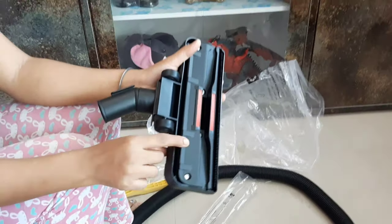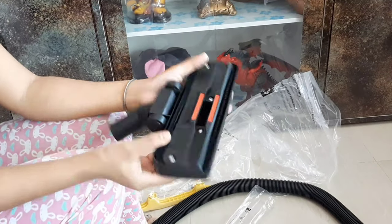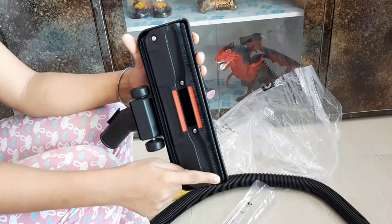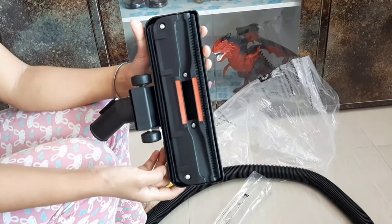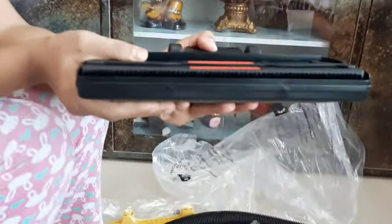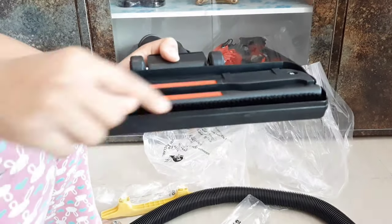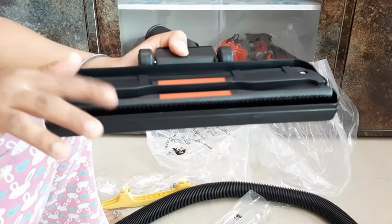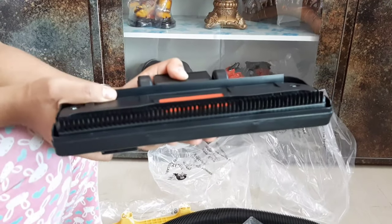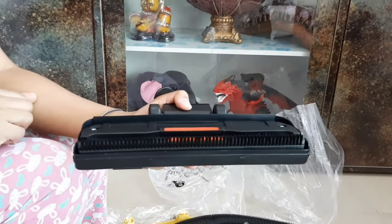This is your floor and carpet cleaning head. It can clean a wide area in one pass. If you are doing carpet cleaning, you can open the brush. If you are doing floor cleaning, you close the brush. There is a switch to toggle the brush on or off. With the brush on, the carpet will be cleaned very well and it will cover the area effectively.